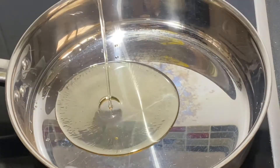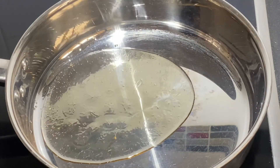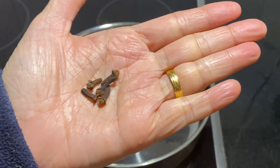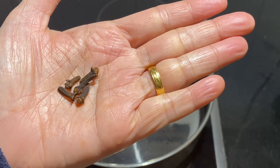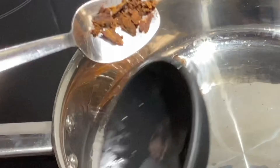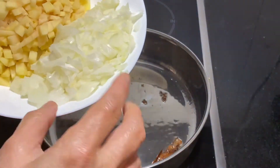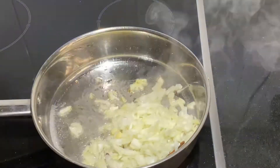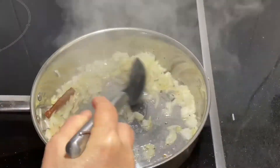Heat up a saucepan with two tablespoons of oil and add a cinnamon bark to it. I also added five cloves — but I don't like the bite of it, so I pounded them coarsely before adding to the oil and sautéed. Next, add the diced onions into the oil, give it a good mix, and cook under medium heat until the onions turn translucent.